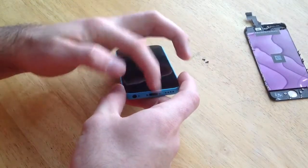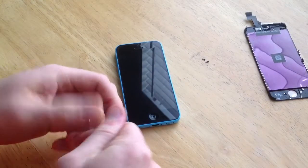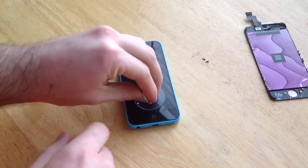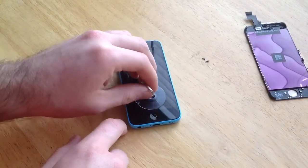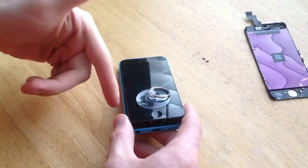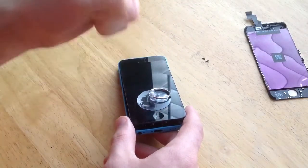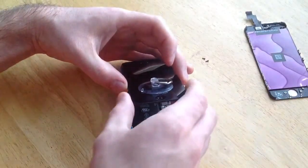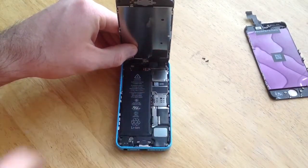Once the screws are undone, the next thing you want to do — if you have a little suction cup, most kits will provide one — take it and place it pretty close to the bottom. You don't want to go over the home button because it will not provide enough suction. Just start slightly pulling out and as you can see it came up. This one came out fairly easy. You don't want to rip it straight up because there are connectors up at the top that you do not want to rip out.